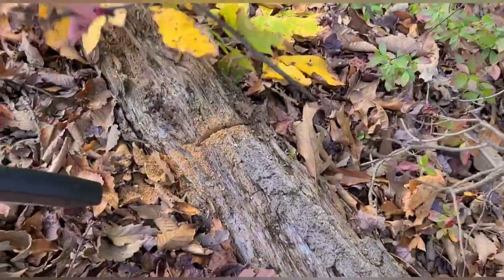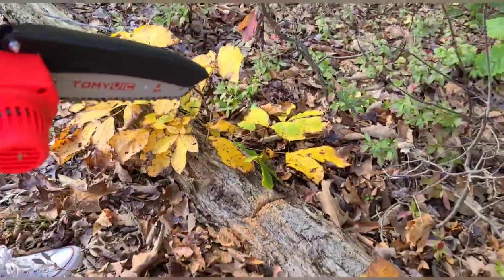Wow. It goes through this thing like butter. I'm so excited. That cuts really nice.